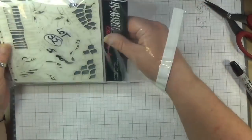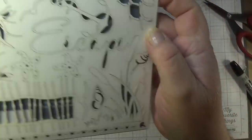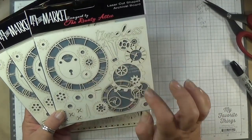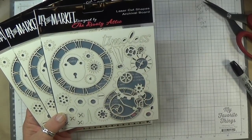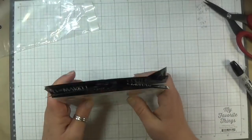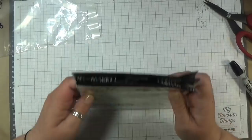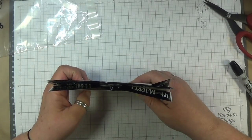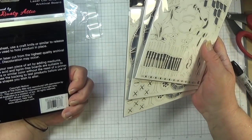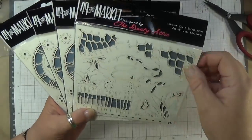Lot thirty-two are these 49 and Market laser cut shapes. This one is very pretty, and then there's three timeless ones — they're all laser cuts. This one here is stunning; I used it in one of my books. You get all three of these and this one. I found one for $6.99 on Amazon, but these are brand new — five bucks for all four of these, 49 and Market laser cuts. These are beautiful.